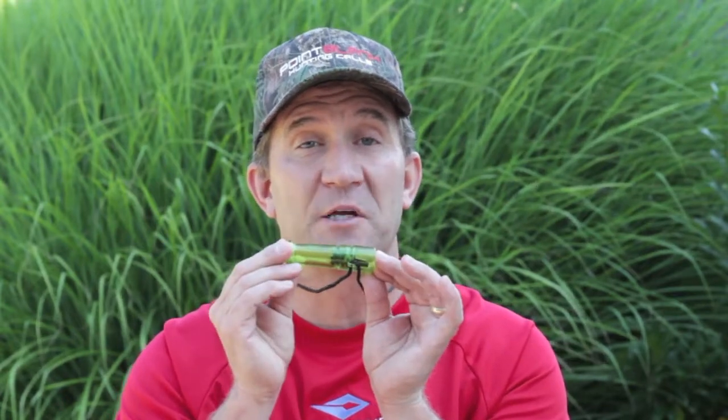The Crybaby is a great call because of its versatility and its ease of use. The thing I like about this is you can get sound out of it with very little air pressure. What it is — it's an encased open reed call in an acrylic chamber, and you get great, pure sounds every time.